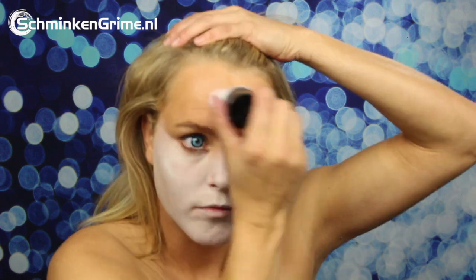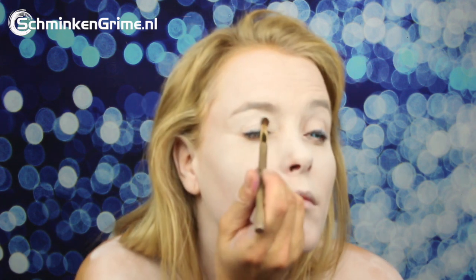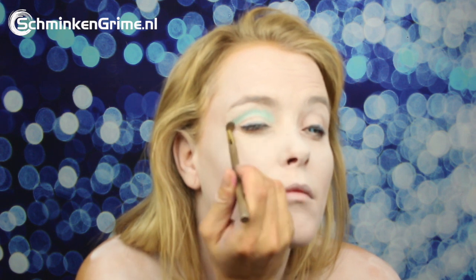Before she started filming, Angelina quickly put in those lovely bright blue contact lenses and then continues to the base of this face paint, which is a very, very light skin tone. The face, the neck and the chest all get that same very light skin tone.